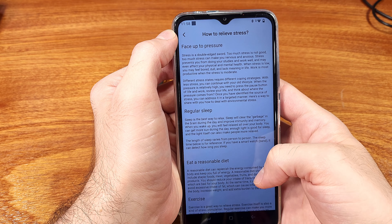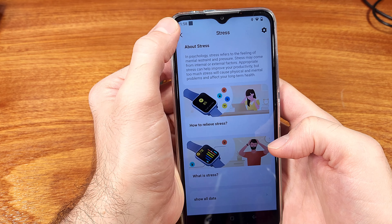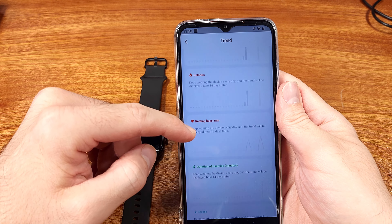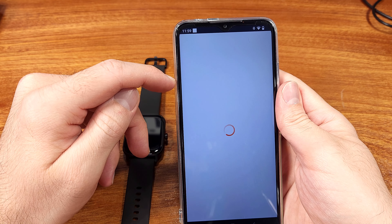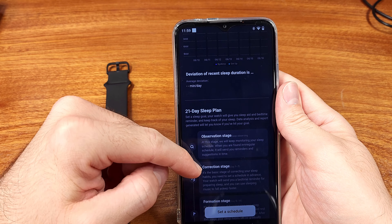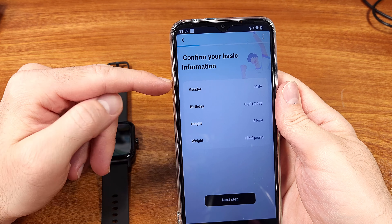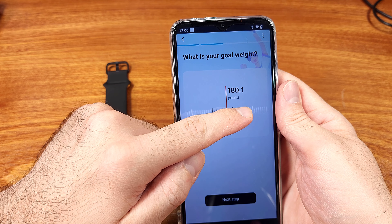In terms of performance, the W13 was okay. Scrolling through the menus had some noticeable lag, but it wasn't a deal breaker. After using this watch for quite a few days, and navigating through the menus, you kind of get used to the lag, which actually reduces your overall misclicks. Objectively, it's slower than my Galaxy Watch 5, but this watch is nowhere near the cost of the Galaxy Watch 5. At its ultra-low price point, I kind of understand the CPU might be a little slower or lower end.